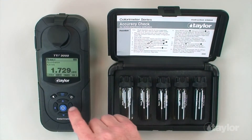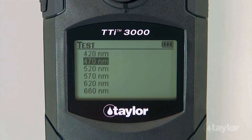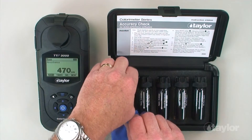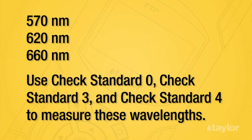Select WL using the scroll arrows and then press enter. Repeat this same process for wavelengths 470 nanometers and 520 nanometers. Follow the same process, but instead of using check standard zero, one, and two, you will use check standards zero, three, and four.